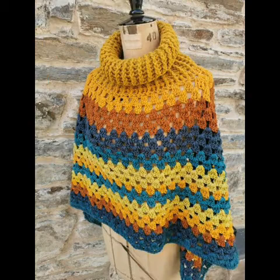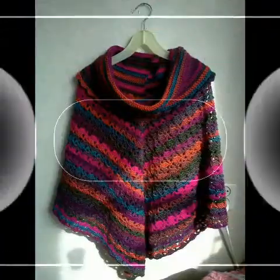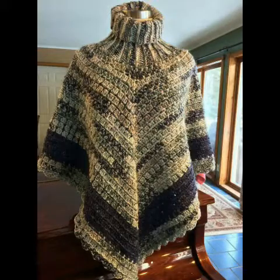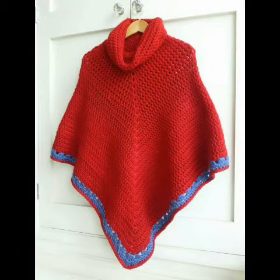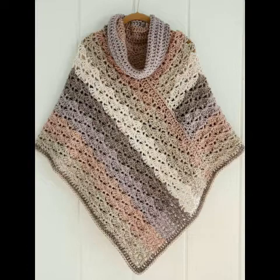The granny strip pattern includes a base chain of multiples of 3 according to your own choice of size — you can take any number of multiples of 3 plus one base chain for this pattern. You can also see some other simple double crochet stitch patterns, double crochet chain-one design, solid patterns with double crochet, and a simple shell stitch of double crochet as you can see in the images.